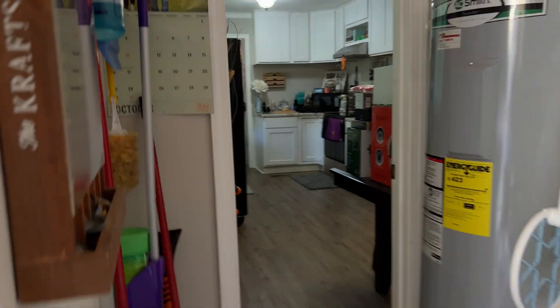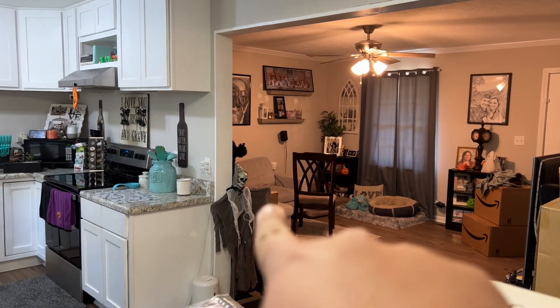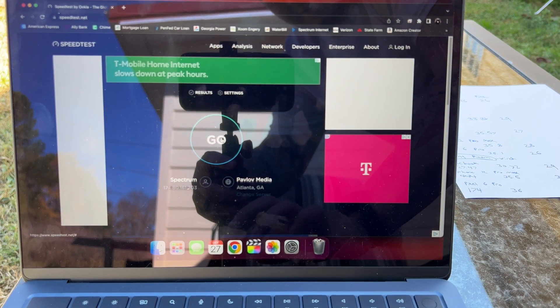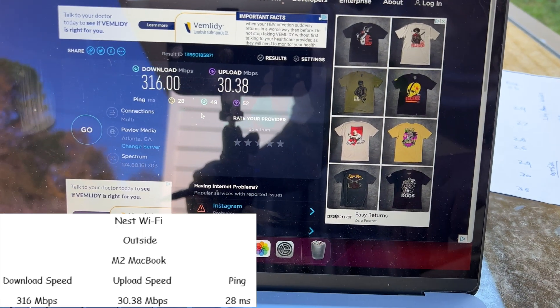Now we have one more spot to test — the backyard where we'll be putting a deck soon. I have no clue which router I'm technically on; hopefully the one in the living room, which is just on the other side of the wall. The M2 MacBook outside got 316 meg download, 30 meg upload, with a 28 millisecond ping.